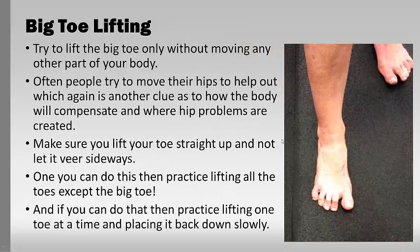Big toe lifting is a massive one — it's amazing how many people cannot do this. Try lifting just the big toe without moving the other toes. You'll often see people try to use their hips and move the rest of their body to help, and that gives you a clue as to where hip problems happen from this simple test. Make sure it goes straight up and not out to the side. Once you can do this, practice lifting the other toes, and then practice placing them up and down one by one like a fan.